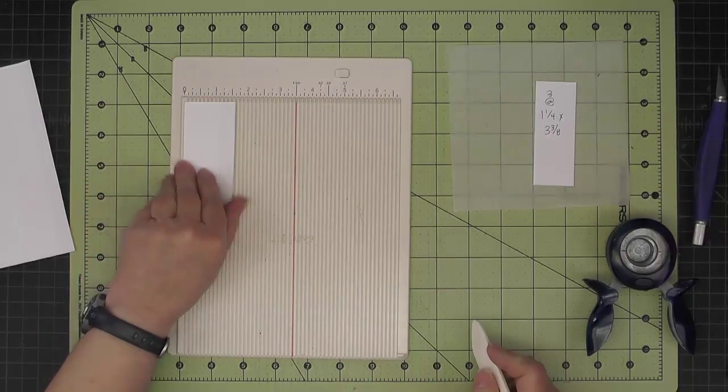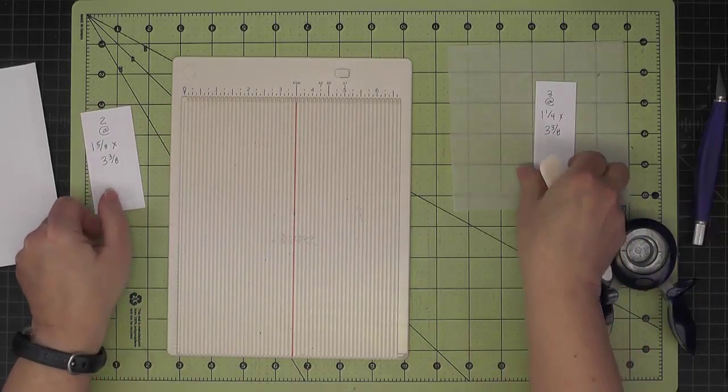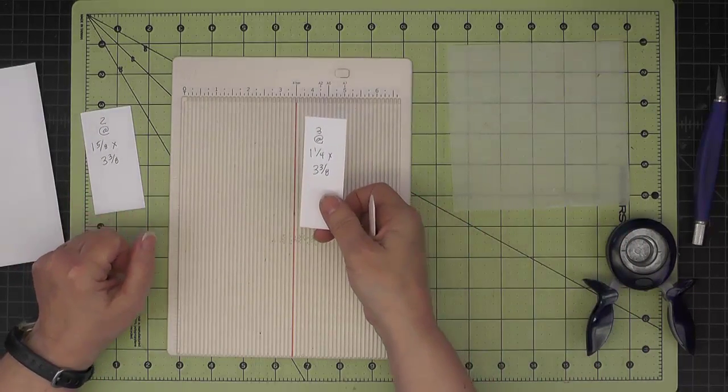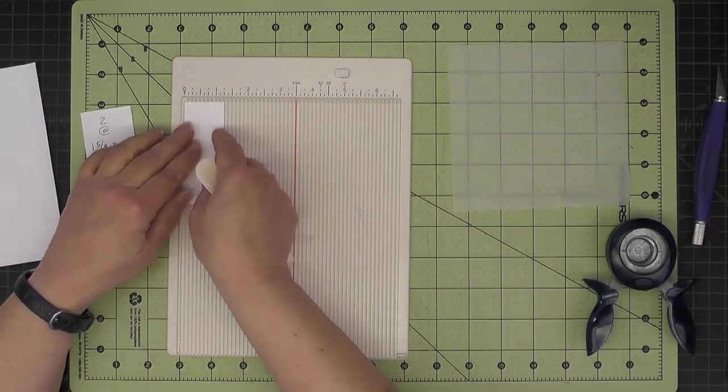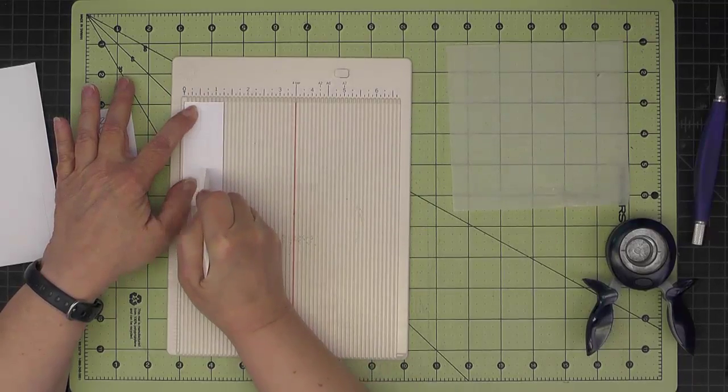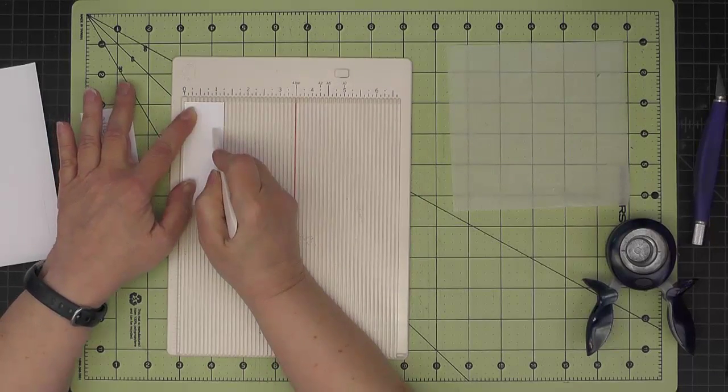So that was one and one and one eighth. And then for the three that are one and one quarter by three and three eighths, we'll score at one half, one and three quarters, and three quarters — so one half and three quarters.